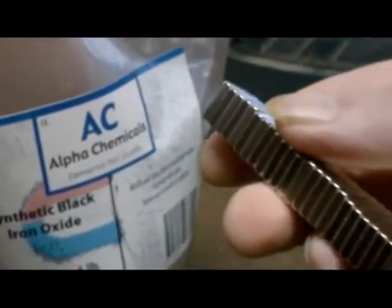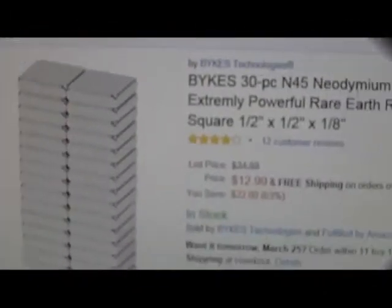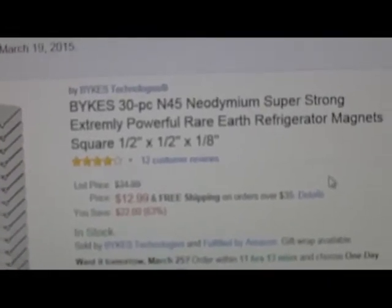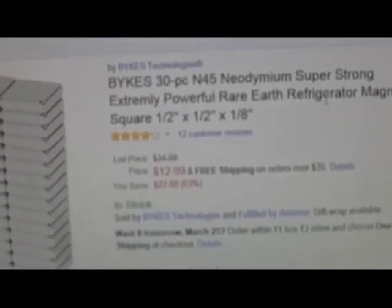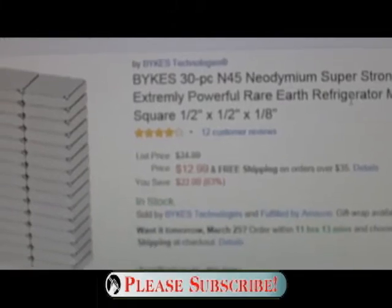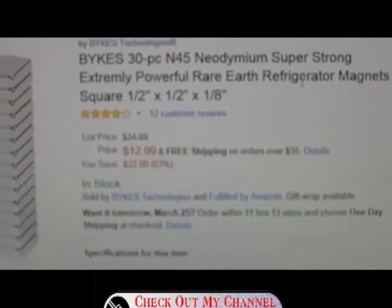Here are a stack of neodymium magnets, and you can see this stuff is quite magnetic. These magnets are one of the best values I've come across for neodymium magnets, period. These are 30-piece and 45-piece neodymium magnets. If you want a good deal on neodymium magnets — you're thinking about using this stuff to make ferrofluid or magnetic putty — you're going to want a strong magnet, and these are really good values. You get like 30 of these things for like 13 bucks.